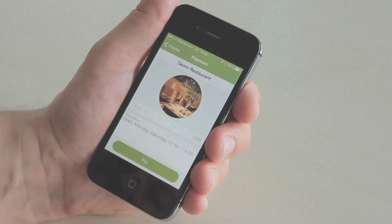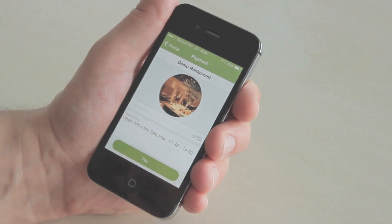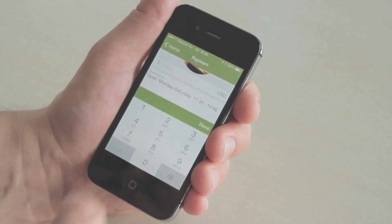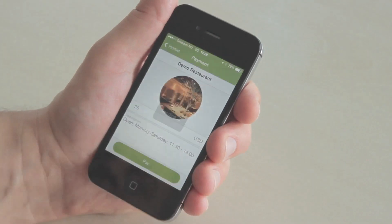I just open up the application and it opens ready for me to make the payment. I just put in the amount — say it's $25 including the tip — and I hit pay.